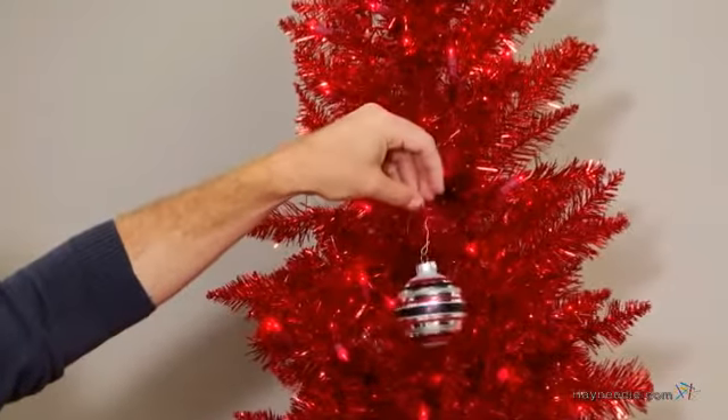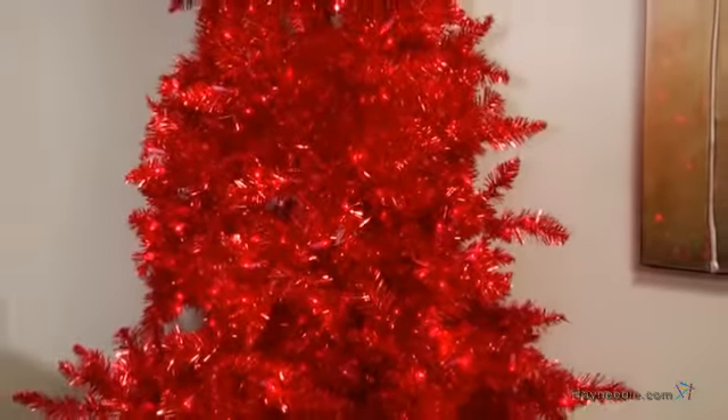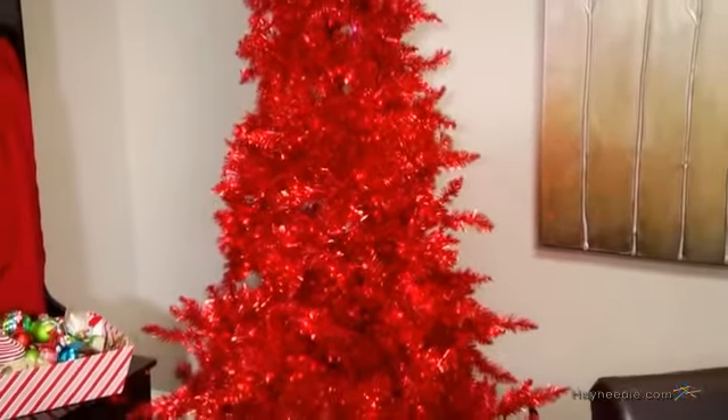Once assembled and shaped, it comes densely packed with 822 tips that you can decorate as you wish. It comes pre-lit with 450 bulbs that will cast a joyful glow on your home. The slim design and tall 7.5 foot height make this a wonderful main tree where your family can gather for the holidays.